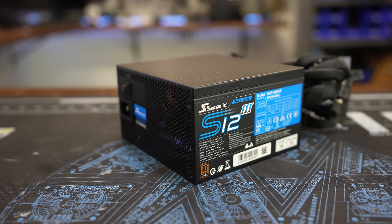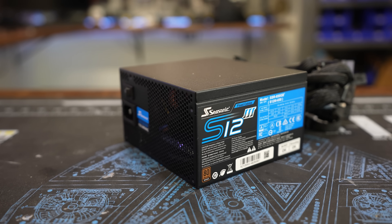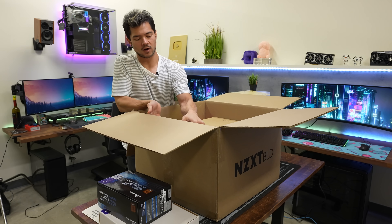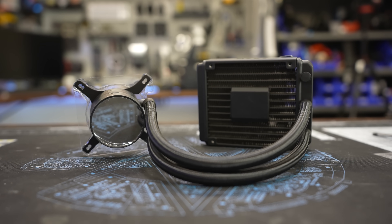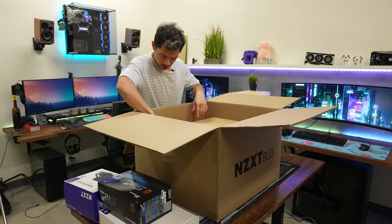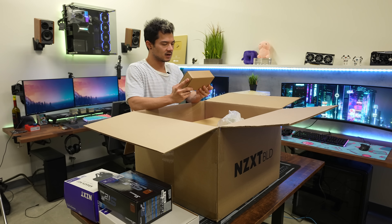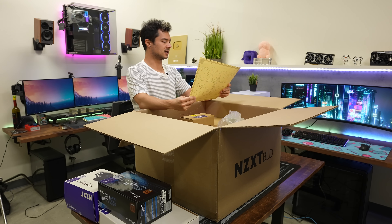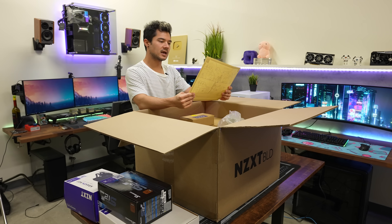Here's our power supply — a Seasonic S12III 650 watt. That should be plenty to drive our CPU and GPU. We also have a Kraken M22 120mm liquid AIO. And in this bag containing parts B, C, D, and I — let me look at the legend — we've got the RAM, the CPU, the NVMe SSD, and a WiFi card. That should all be inside this box if the legend is correct.